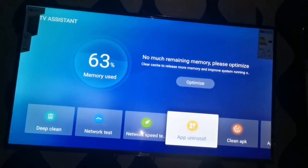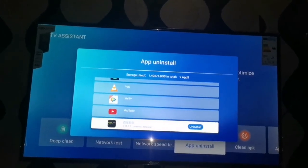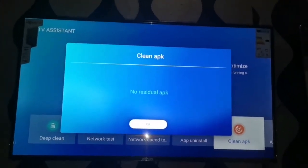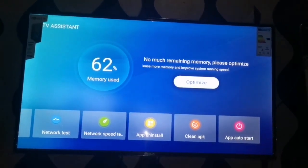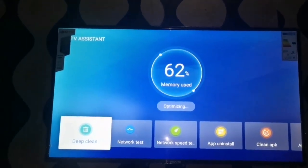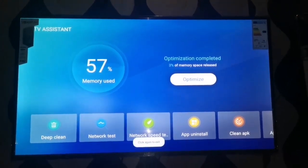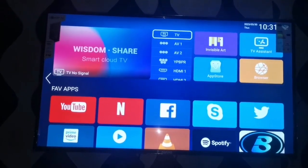If you mistakenly installed an application and want to remove it, this is where you do that. You can clean applications — there's a whole lot on this TV. You can also optimize the TV so it runs fast on the Android side.